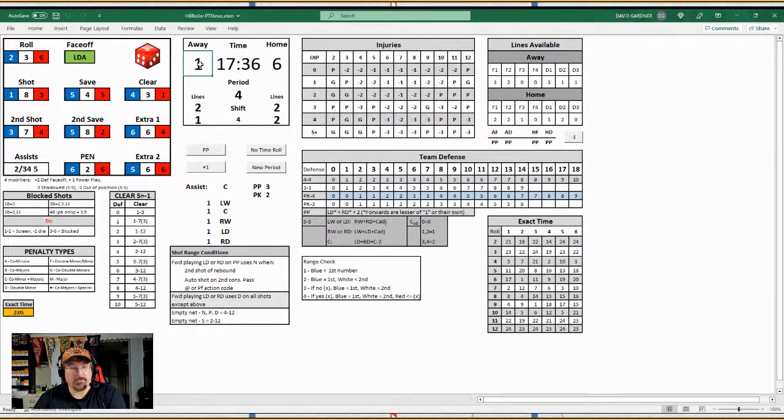As far as changing the score, it's just zeros — you know, I'll go to a new period. It even reminds you to check for bench minors at the beginning of the period. You don't know how cool that is — how many times do we forget to check for bench minors at the start of the period? That would be me — I forget all the time.